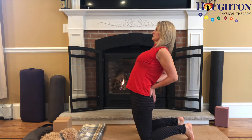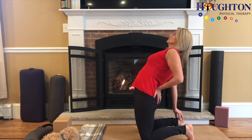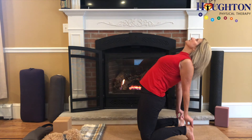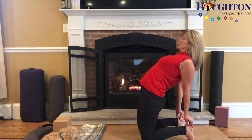Opening the heart, staying here or releasing the hands to the back of the heels. I can drop the head back or keep the head forward, whichever is most comfortable for the cervical spine.